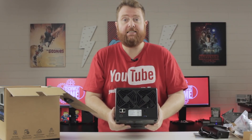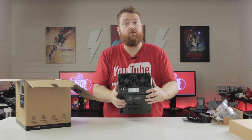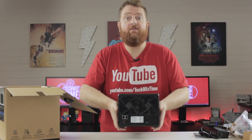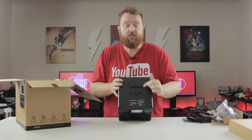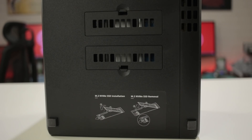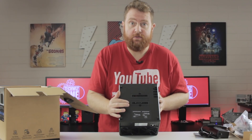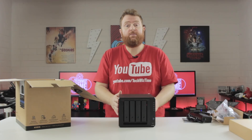On the back, we've got 2 fans, a Kensington lock, a USB 3 port, 2 gigabit LAN ports, an eSATA port, and the power port. Then flipping it over, we've got covers for the 2 M.2 SATA drives — very quick and simple to install. They are labelled too, number 1 and number 2, which is really handy.